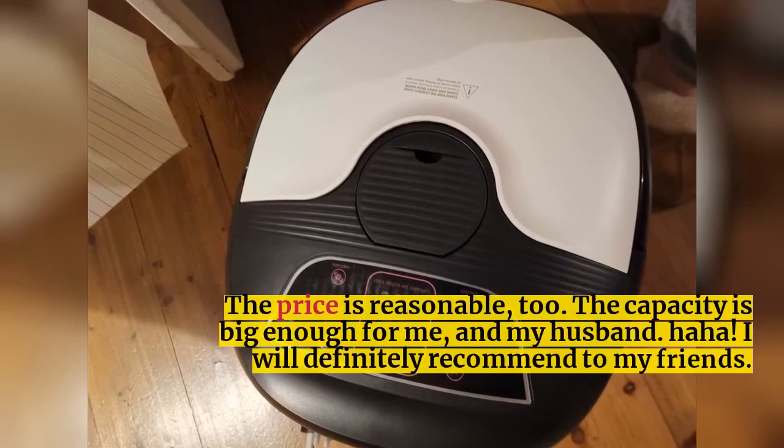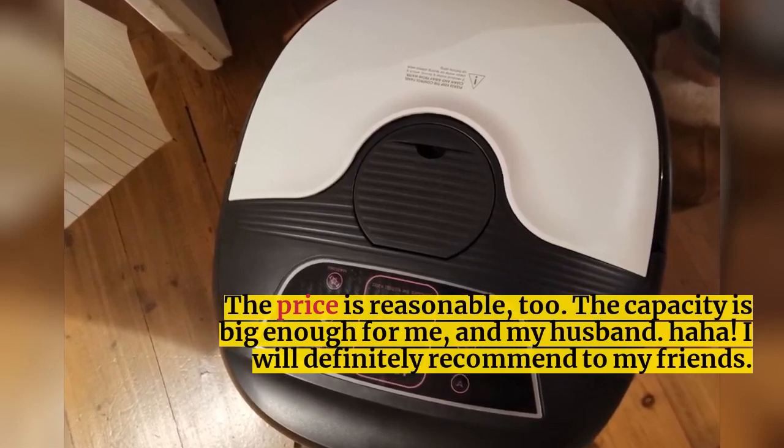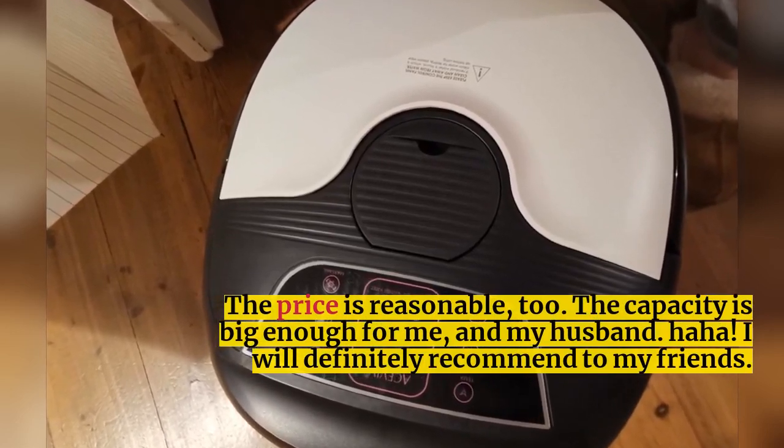The price is reasonable, too. The capacity is big enough for me and my husband. I will definitely recommend it to my friends.